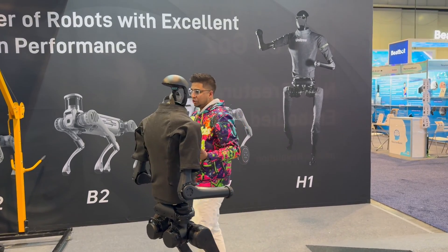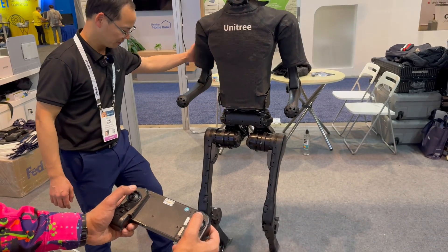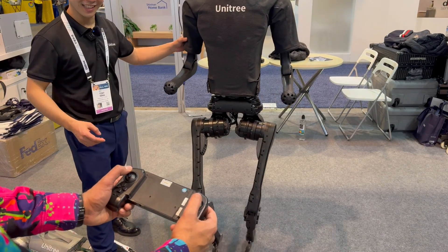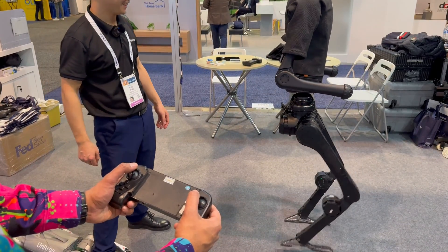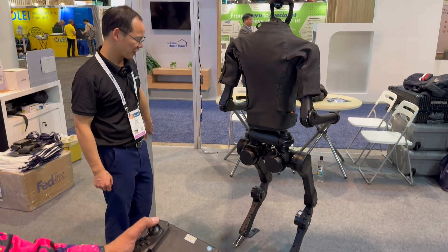Being controller-operated, you can technically move it left and right. It's very sensitive — left to right, and that is a rotating function. Look at that. This is so weird driving this thing. That's so cool.